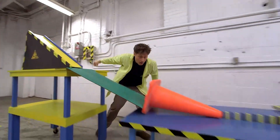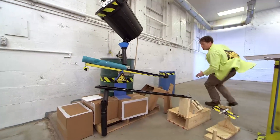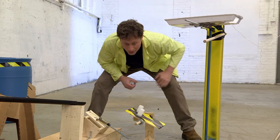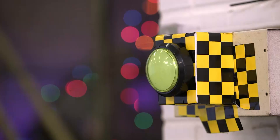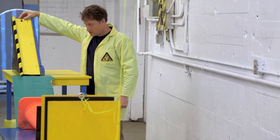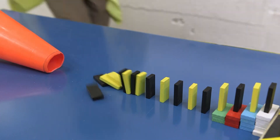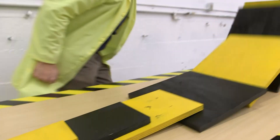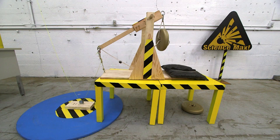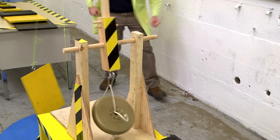Three, two, one! A marble on top of the ramp has potential energy. As it rolls down, that changes to kinetic energy, which transfers to some stacked dominoes. They fall in a chain reaction, causing bigger and bigger dominoes to fall, giving the last domino enough mass to pull a string attached through some pulleys to a quick release on a trebuchet. A trebuchet is a first-class lever with a weight on one side and a sling and ball on the other — when the weight falls, the sling releases the ball and it sails through the air.